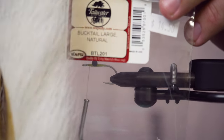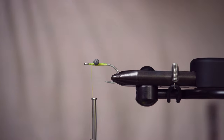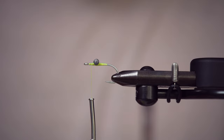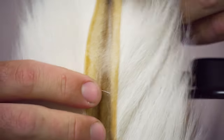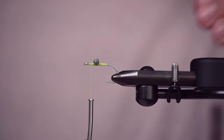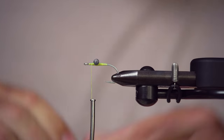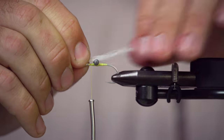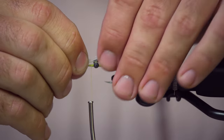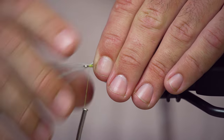We're going to go back to the front of the hook to tie in our bucktail. This is a large bucktail in white or natural — this one came from Wapsi, so this is their natural color. On my Clousers, I really like to use the top half of the bucktail. Everything on the bottom half of the bucktail is going to be hollow material, so I'm going to save that for flies I don't want to sink. With the Clouser being a weighted fly, I'm going to use the top half because it's not hollow and it's going to sink faster and be easier to work with. I want the length to be maybe one and a half to two times the length of the hook shank, depending on your fishing situation. I'm going to lay it right on top of the eye and just take a couple of wraps to keep this hair on top of the hook.